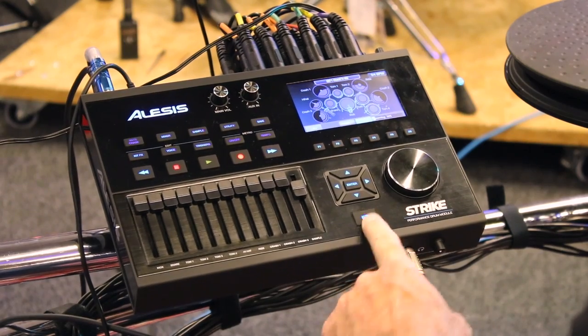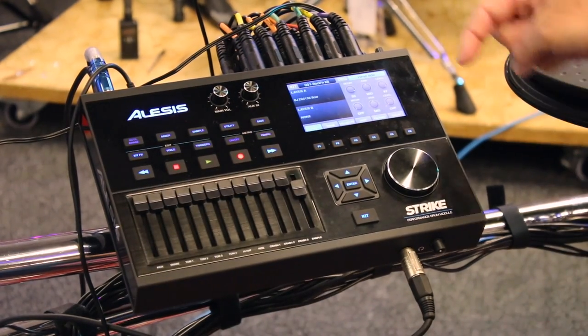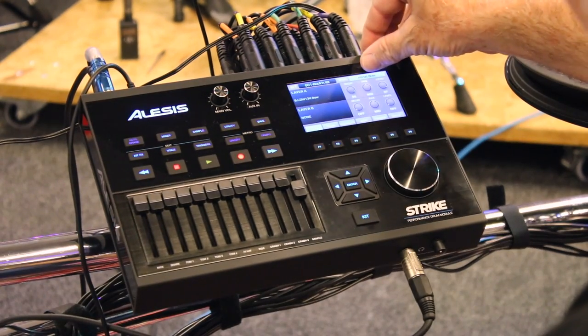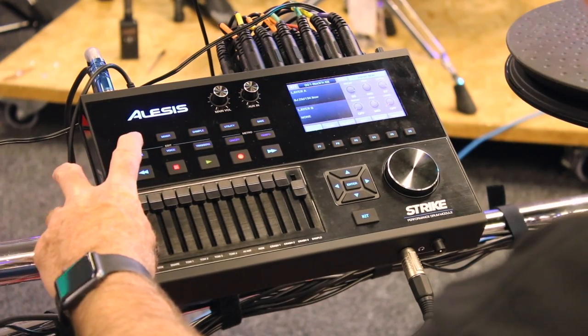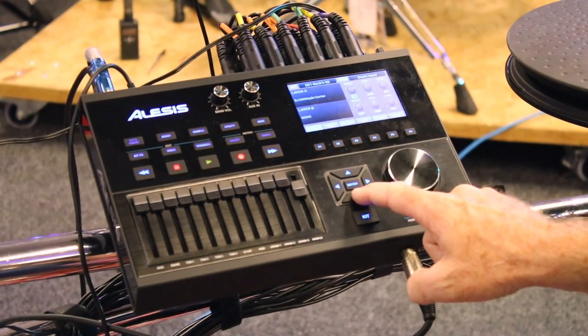Come back to kit — say you want to go into a kit and edit some sounds, change things up. Hit Voice and now this shows you've got two layers. You're actually triggering your hi-hat bow, so I'll hit Note Chase, hit my snare, and now I'm adjusting the snare head. Then I use the cursors to go down to change the volume and that kind of thing.